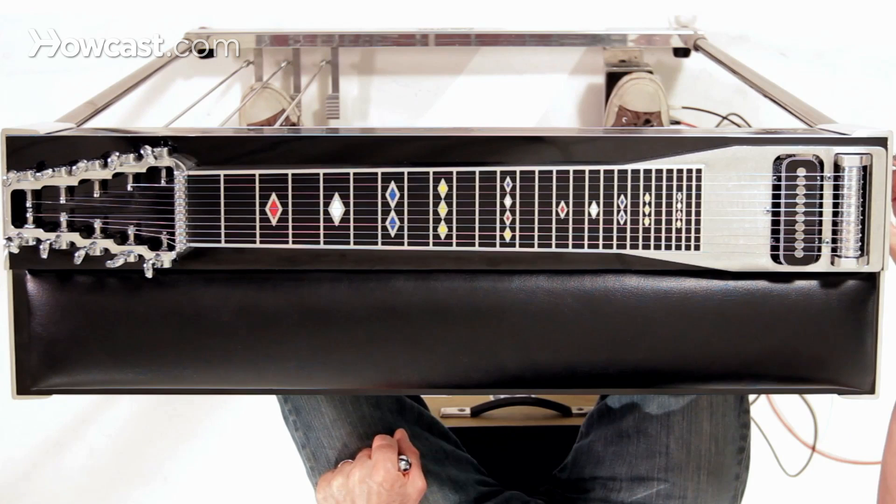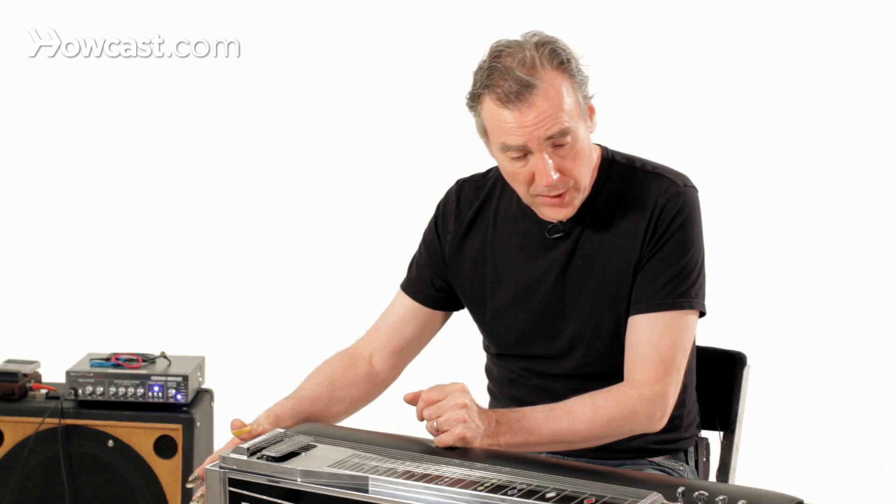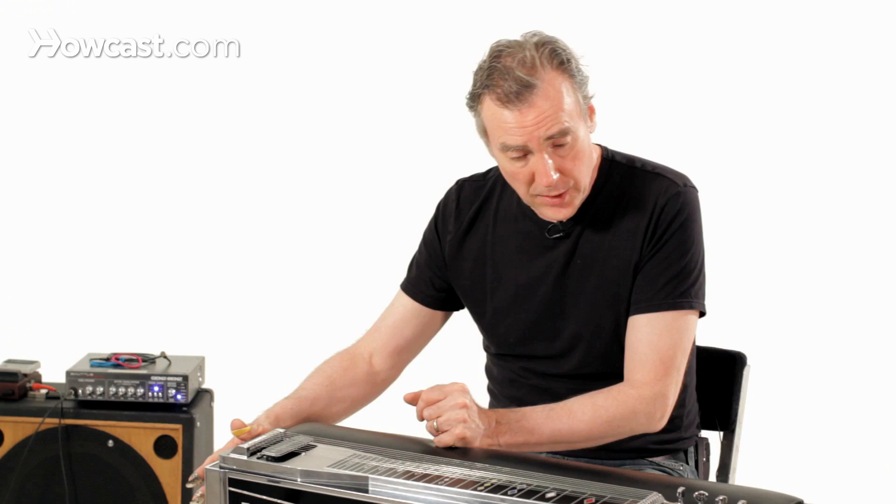There is also a set of hex nuts here that allows you to tune what the pedals do. You tune the strings the way you would with a guitar, but then you also need to tune the pedals to make sure you know exactly what degree of change you're going to get. These are preset things — you don't have to fish around for it. If your guitar is in tune and you press down on the pedals firmly, you should always be getting an in-tune change of notes.